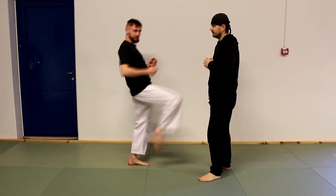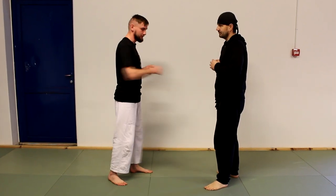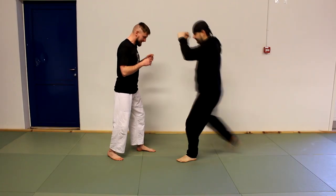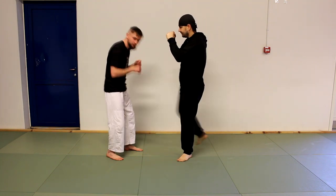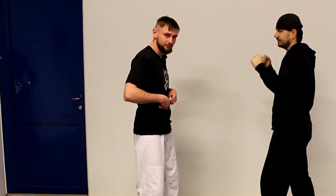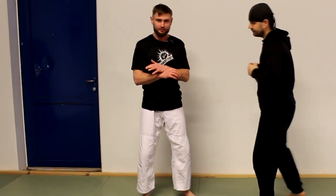If somebody is going to do a knee strike to you, or some attack to your belly, normally people react like this. This is the normal reaction because you try to tighten your muscles on your belly and protect it. And this looks completely like Sab Jisau in Wing Chun form.